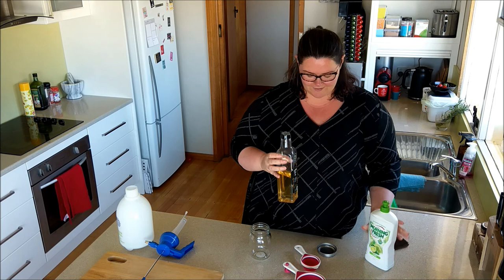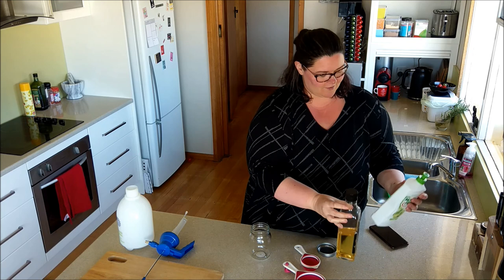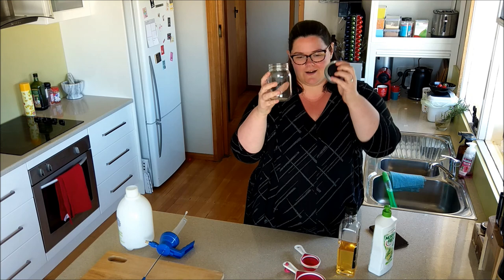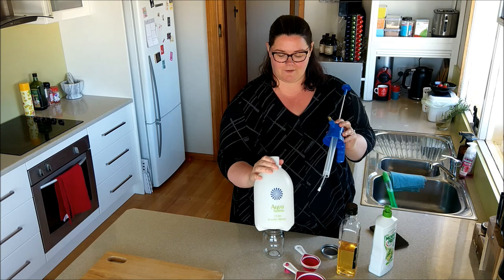To make your own white oil you need oil — it doesn't really matter what kind. They say vegetable oil but we're using brown rice oil because that's what we've got. And some dishwashing liquid. You also need a secure airtight jar to put it in, and then to spray it on your tree you need a pump bottle pressure sprayer like this, which we picked up for like three bucks at Shiploads.